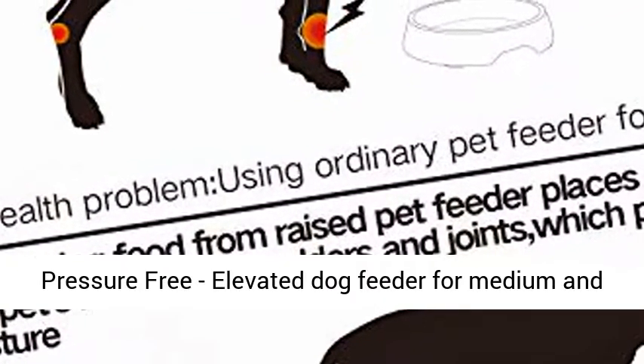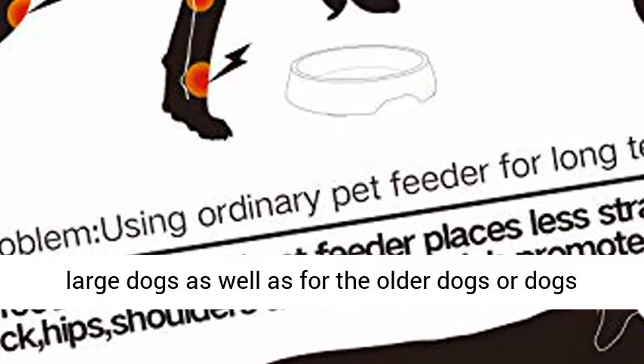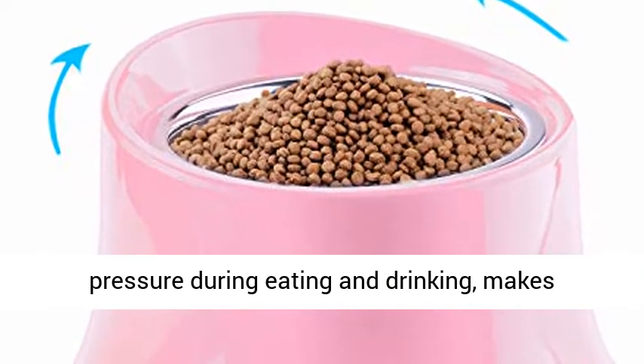Neck Pressure Free. Elevated Dog Feeder for Medium and Large Dogs, as well as for older dogs or dogs with muscle or joint problems, reducing their neck pressure during eating and drinking, makes mealtime more comfortable and happier.